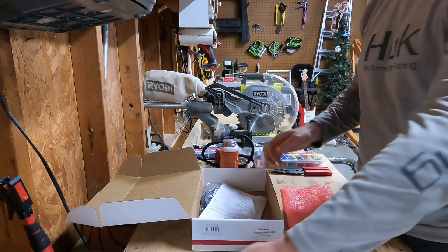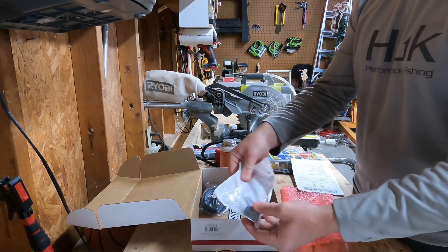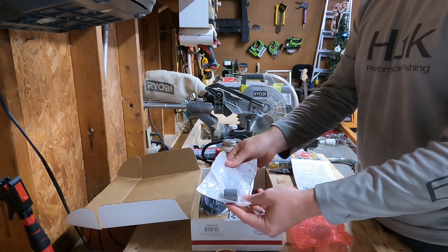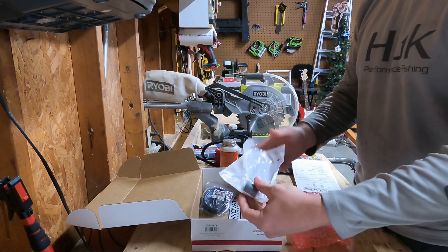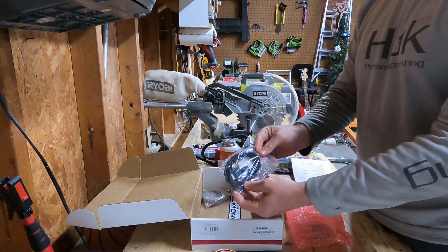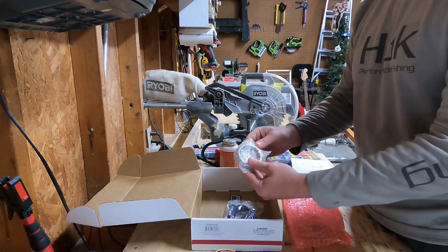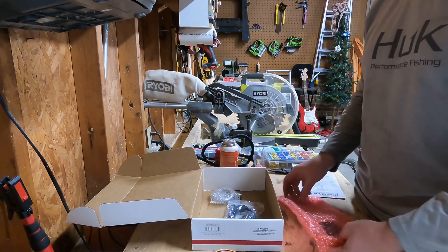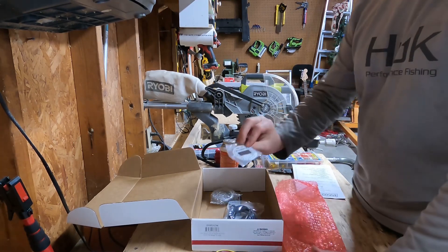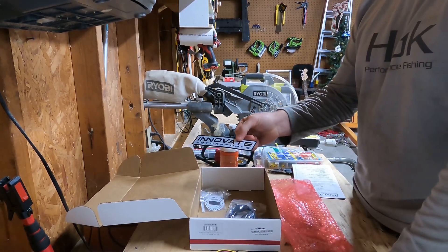A couple of wires here to wire up — instructions are great. This is the bung they actually give with the unit; it's a longer one-inch bung. I actually already had mine welded in at the shop, so I'll be using the other one — my O2 sensor is going to sit a little bit deeper into the hole, which will be okay. There's also a little port out to your computer for data logging. It comes with a silver plate face and also a white dial if you wanted a different color — I'm going to go with black. And you can't forget the sticker!